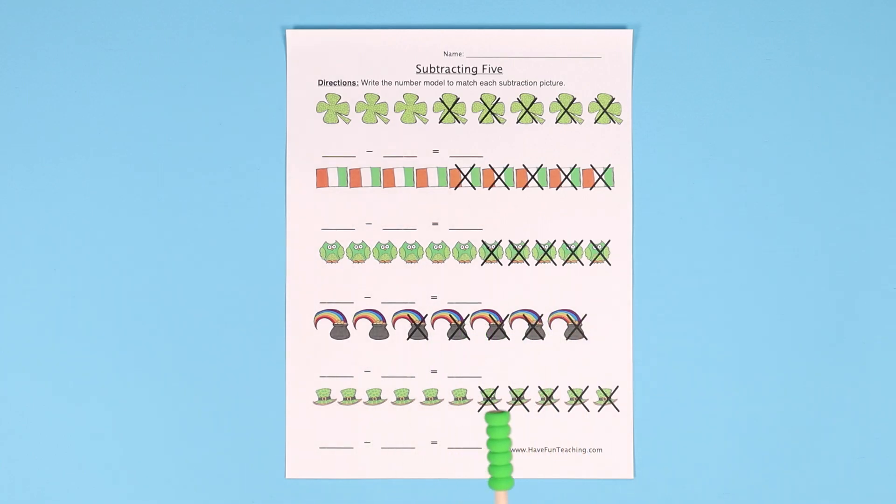This activity is perfect for St. Patrick's Day or any time during the month of March. Your kids are going to love it. Be sure to sign up for Have Fun Teaching today to get this resource included, along with tons of other St. Patrick's Day resources and thousands of worksheets, activities, songs, videos, and more that will help you teach and have fun preschool through 5th grade and give you everything you need for the entire year.